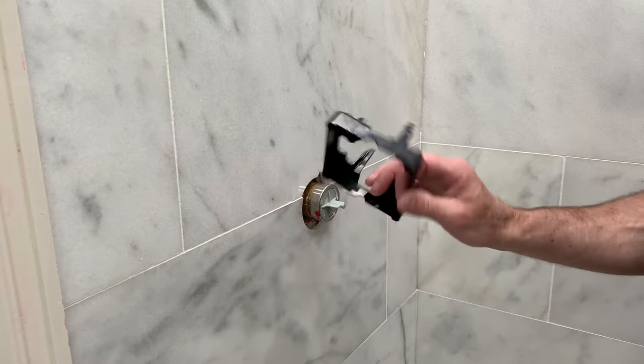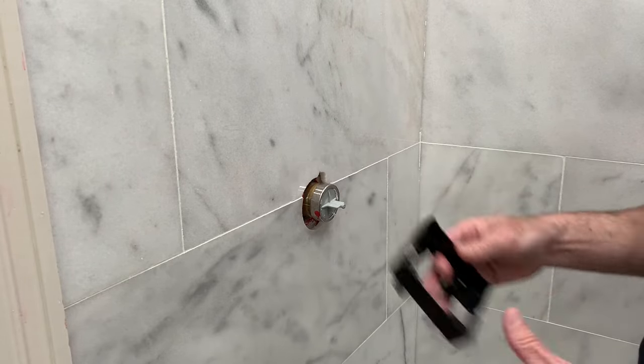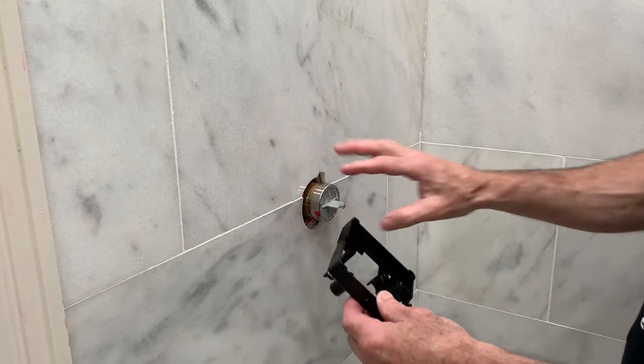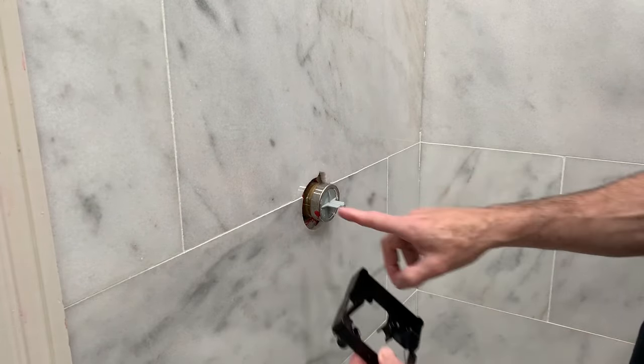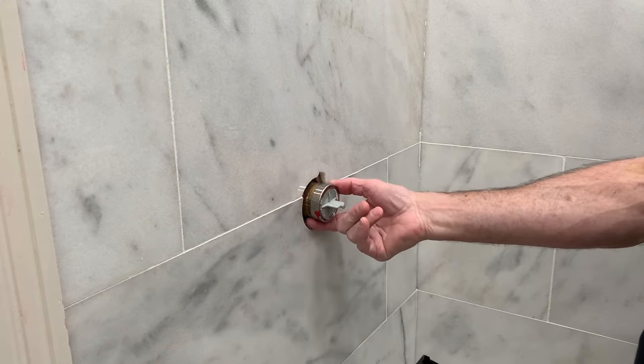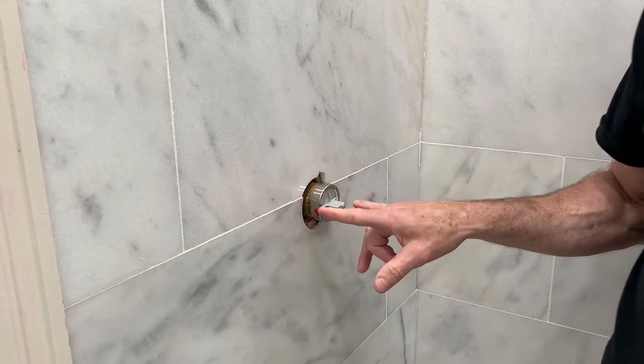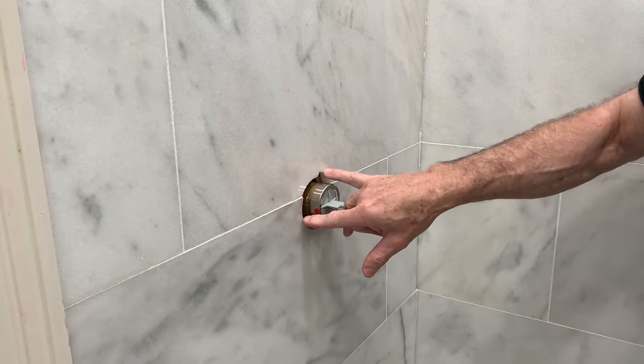I've decided not to use it and I took it off, but if you have yours on there, then your cover plate is going to screw through the holes into the back holes of the rough-in valve. I decided not to use it and I'm just going to screw my plate directly into those.